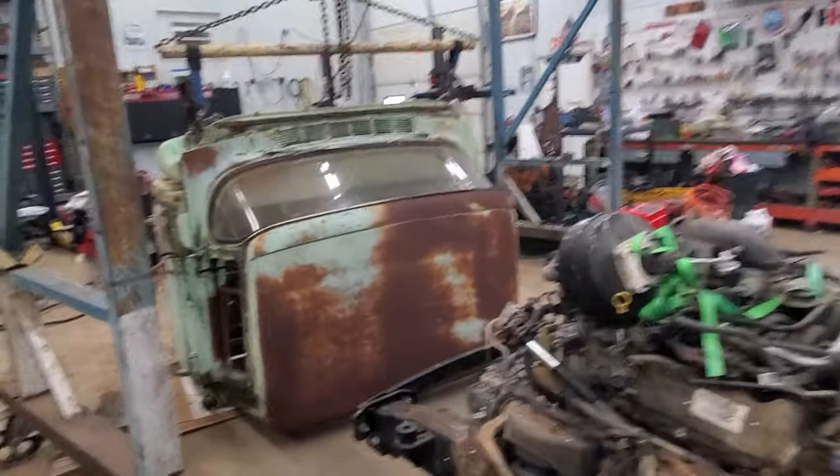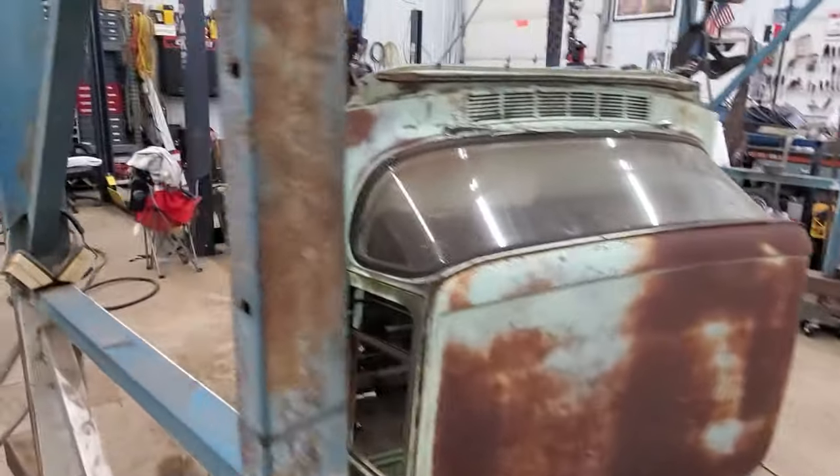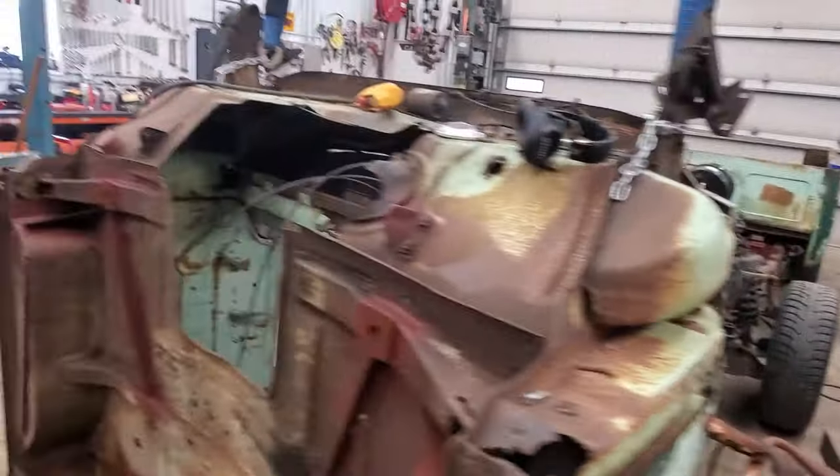Next step is to flip the cab back over, and then set it back on the frame, bolt it down, and see how it looks.